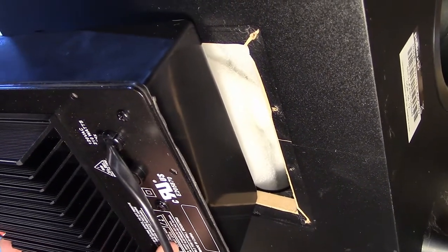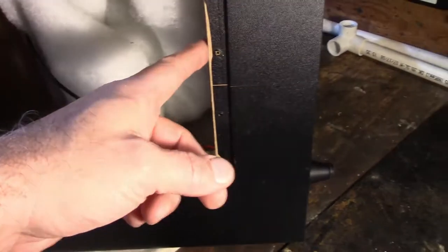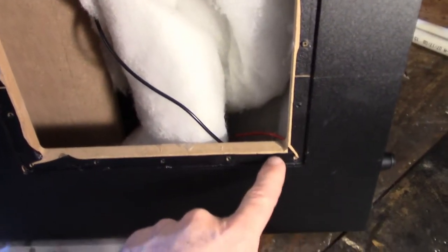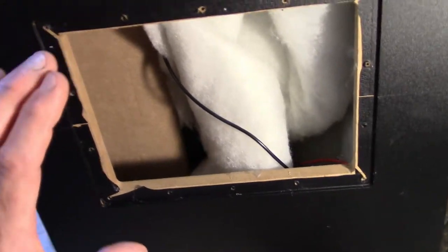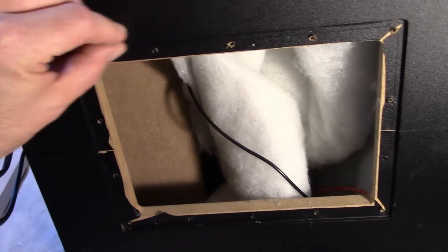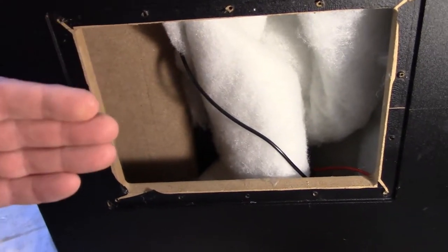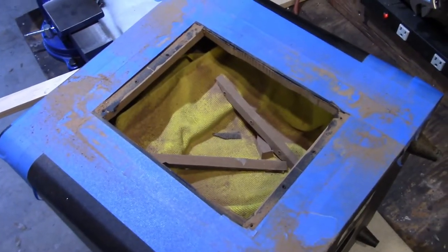Actually, probably closer to an inch — it's not going to clear this, it's not going to clear these. So I need to take this out and take this out; that'll let the amp fit into the subwoofer cabinet. But then I'm still going to need a frame around here to lift the amp out a little bit so it clears that baffle.